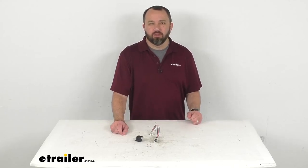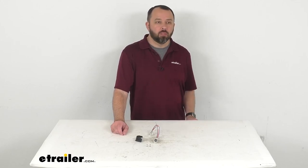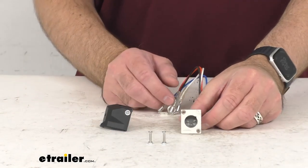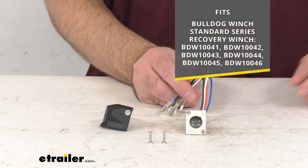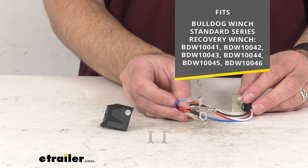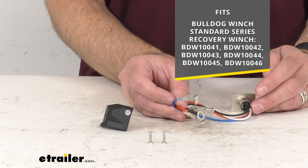Hi everybody, Andy here with eTrailer.com. Let's take a real brief look at this Bulldog winch replacement remote plug. This is going to replace the remote plug for your Bulldog winch standard series recovery winch. On your screen for your reference, I am including all the model numbers of those standard series recovery winches that this is going to fit.